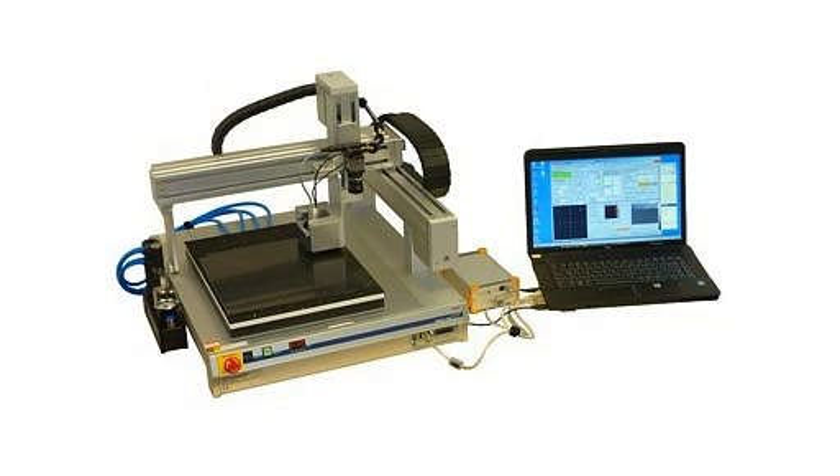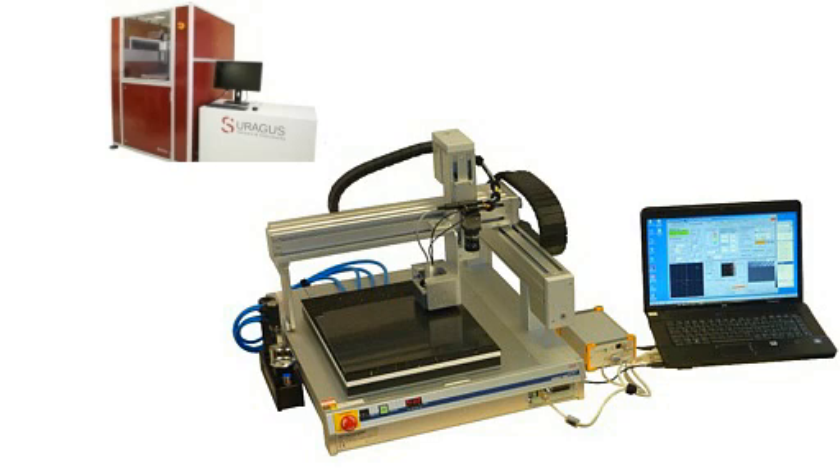Surrogus is nominated for the JEC Innovation Award Asia 2013. The unique concept of non-destructive testing of carbon fiber materials convinced the JEC group jury to nominate Surrogus for the coveted 15th JEC Innovation Award Asia 2013.